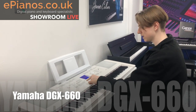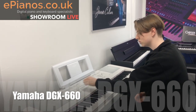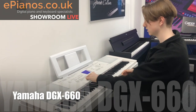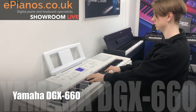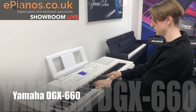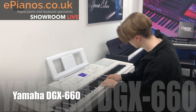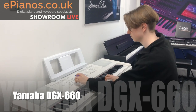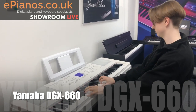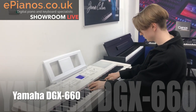Hopefully when I press start it will give me a little introduction and then I can start playing the song. Here we go.